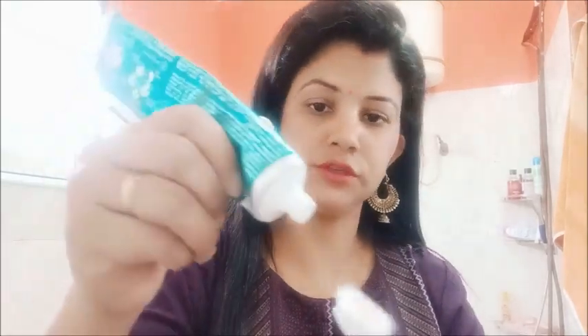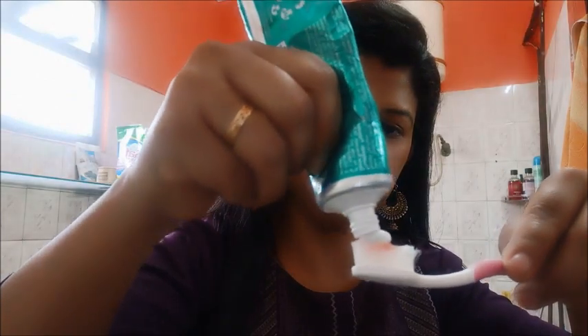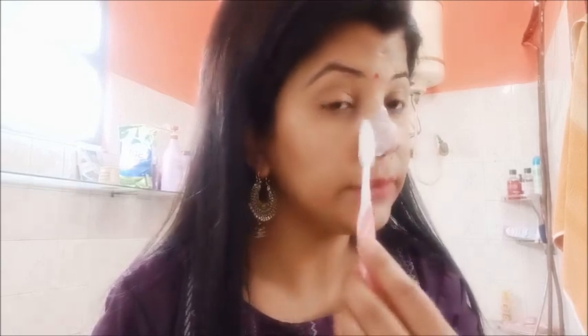I am going to use my Pepsodent toothpaste. This is very good quality. After the brush is ready, you need to scrub it on the nose. It will have a mint feeling.